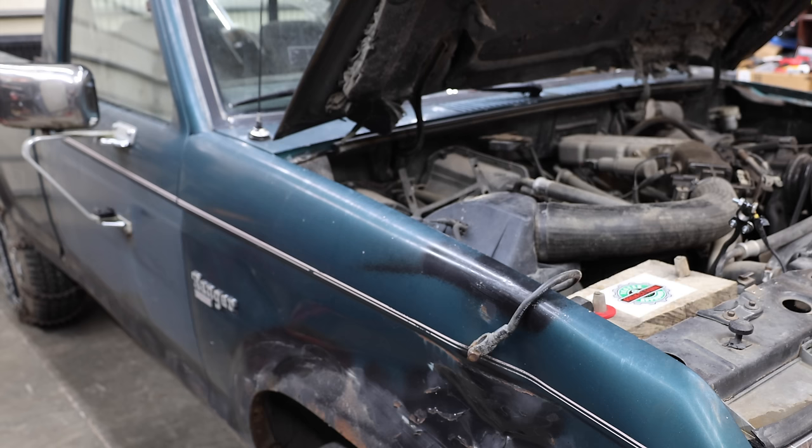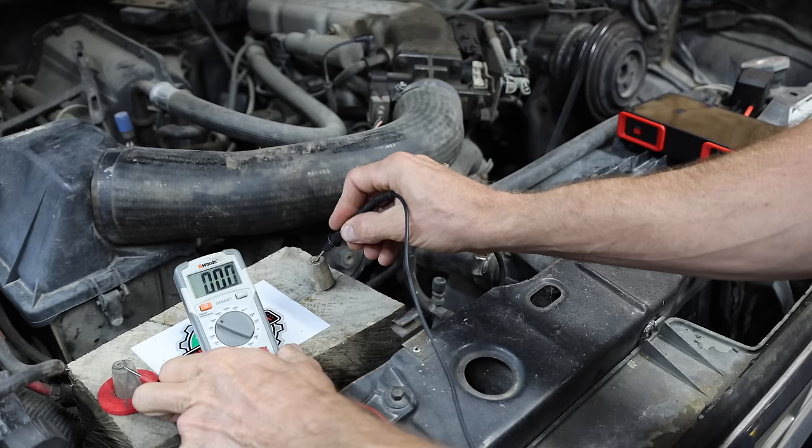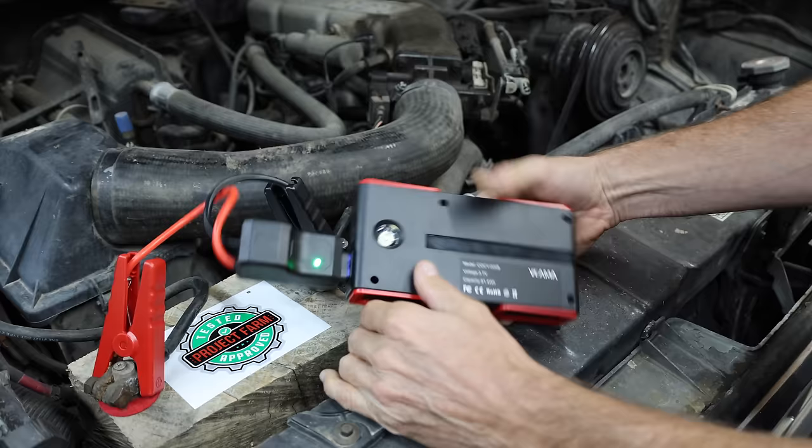Let's kick off our first test and see how the jump starters perform on this old Ford Ranger with a V6 engine. My cousin Eddie created some car batteries out of wood that we'll be using in the first test. The battery is right at zero volts and I've disconnected the ignition so the truck will not start. The Vima spun the engine over more than fast enough to jump start the vehicle.